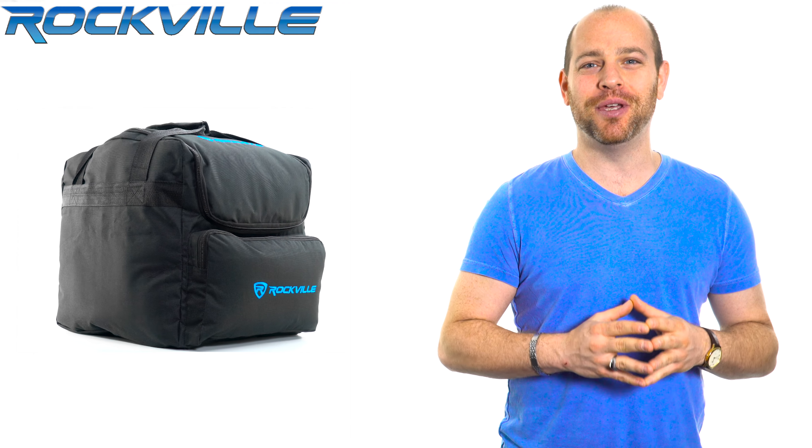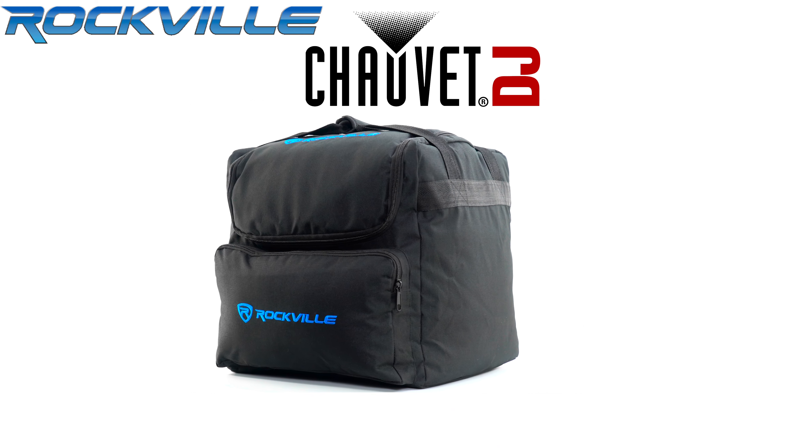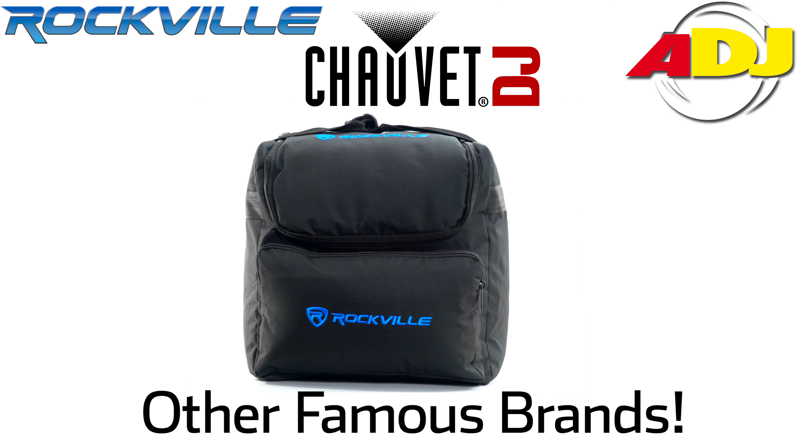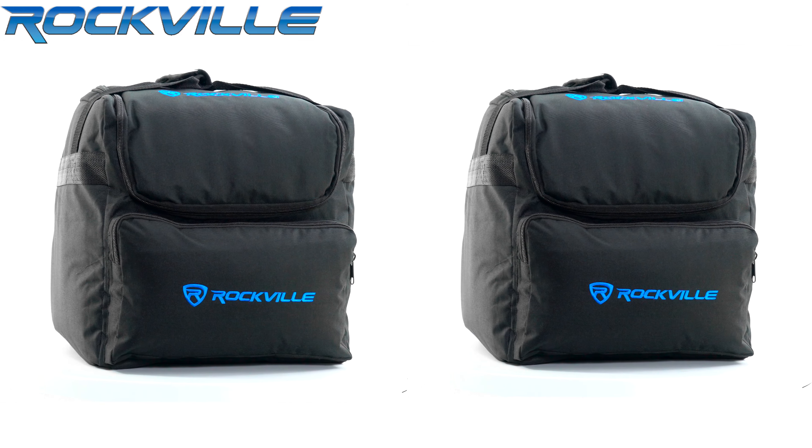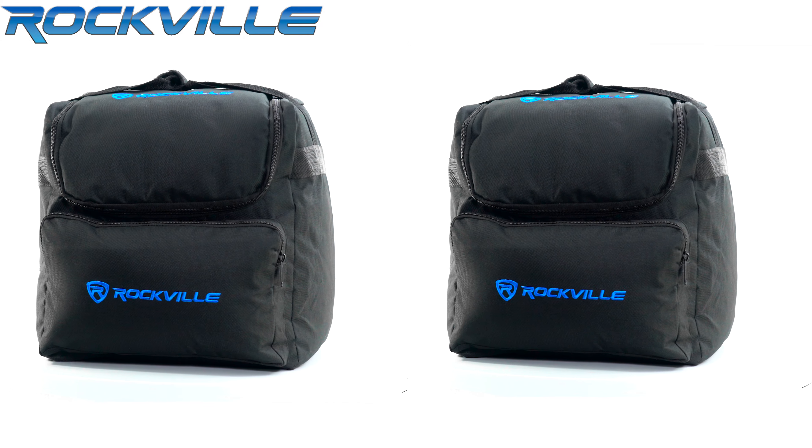What's up guys, Ron here from Rockville. Today we're going to be talking about the Rockville RLB40 lighting bag for Chauvet, American DJ, and other brand Slimpar lights. The RLB40 is a soft padded transport bag designed to carry a variety of Slimpar lights.